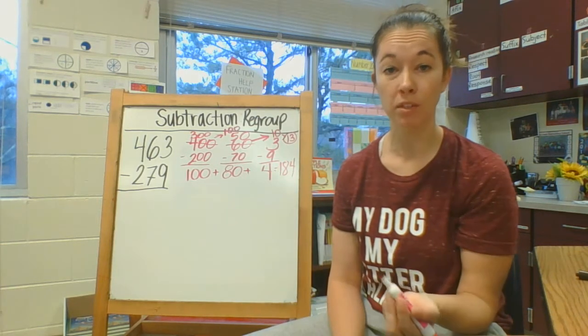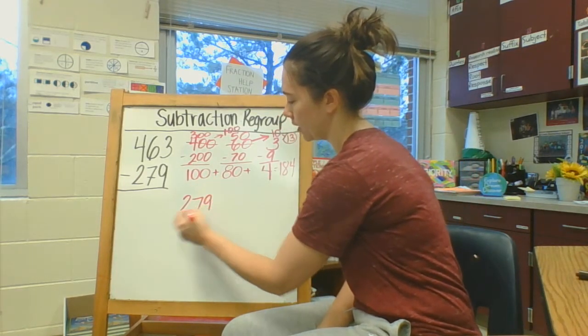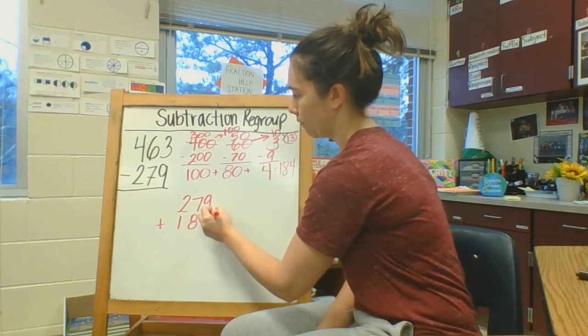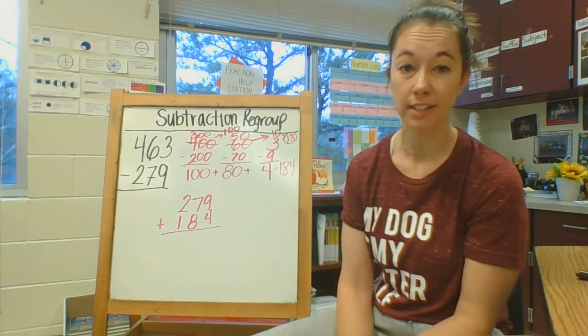To be sure, we know that when we subtract we can always check it with addition. So I'm going to add 279 plus 184. When I check my work, I should find that I get back to my original total, which was 463.